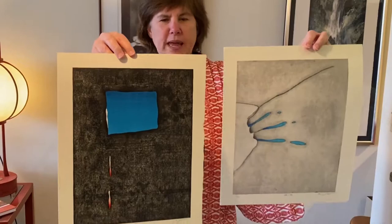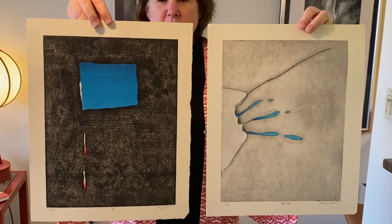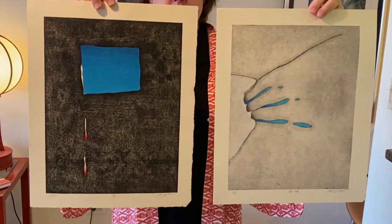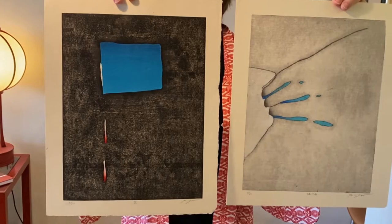Going back to woodblocks, we have two by Goto Hidehiko, who is best known in Japan as a maker of the Baren tool. The Baren is a circular disc, and it's the way you transfer ink from an inked block onto paper. Goto-san made this tool for about ten years before turning his mind to the actual creation of works. I always love pointing out to people the really beautiful texture in each of his images.